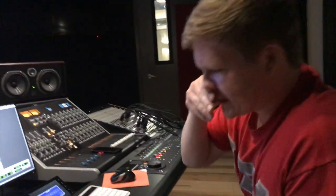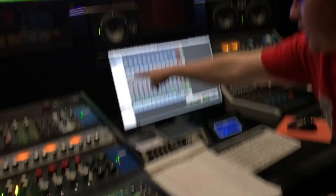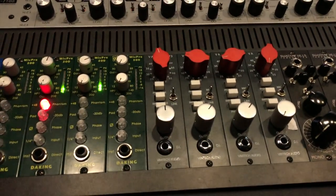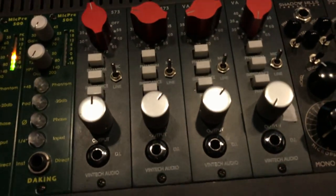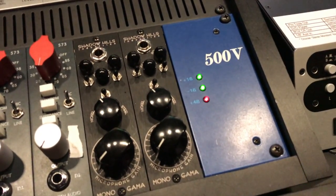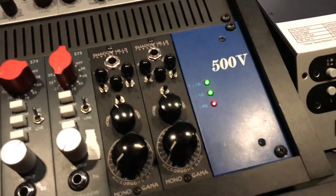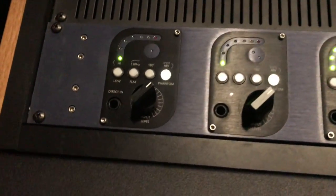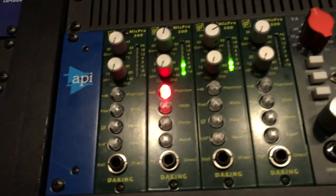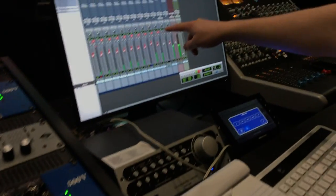We're tracking right now, so let me give you a rundown of what we're running our preamps as. Kick is gonna be running through the Vintech one. Snare top and bottom are going through two and three. Toms are running through these Shadow Hills right here. Overheads are going to be running through the Manleys. Then we have the Dayking for our guitar DI and the U87 which is the mic we're using for guitar. Keys are running through three, and finally vocals are running through Manley three.